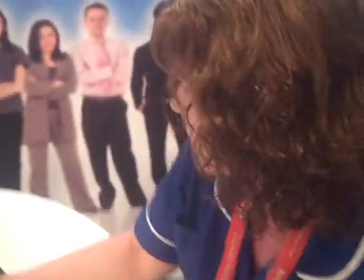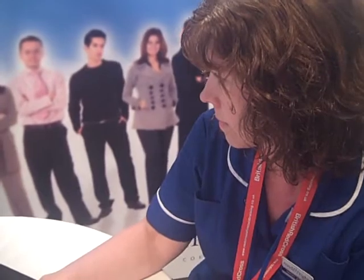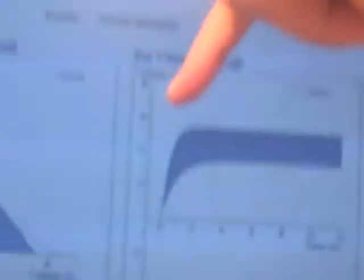I'll just take a few moments to configure the results for you. What we're showing, Jonathan, is this is a normal spirometry. This is the first test we did, looking at the capacity of the lungs to fill with air. Now most of us have a lung capacity of between three to six litres, and as you can see, your capacity reaches the six litre mark.